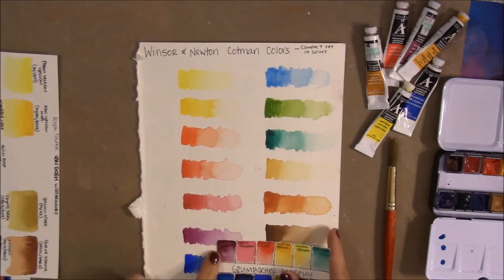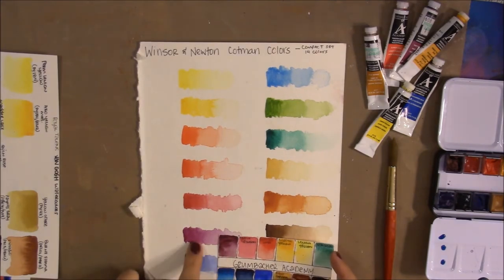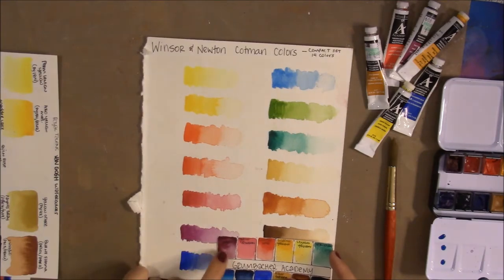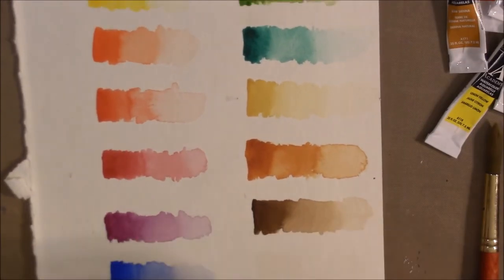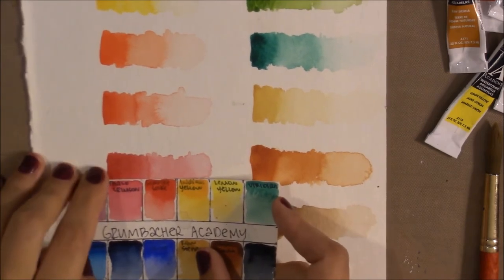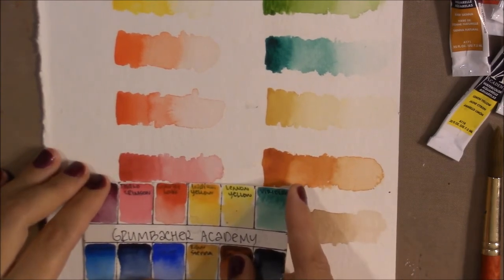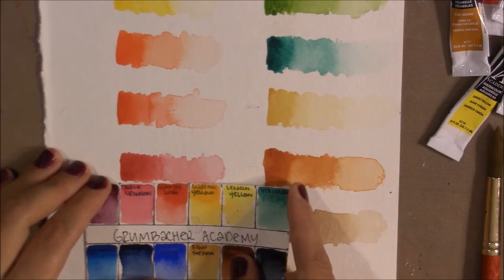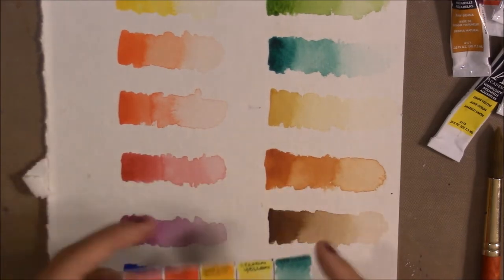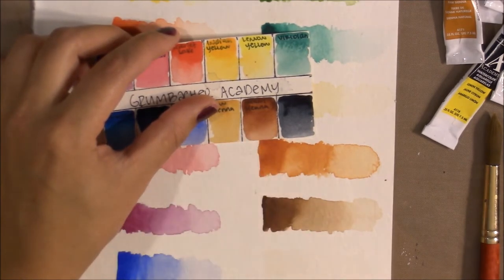The violet is more intense in Grumbacher Academy — I think the Cotman adds PV29 while the Academy version is mostly PV19. Looking at the rose color, the Academy's is more of a true rose. The Cotman's looks like a mix between alizarin crimson and rose. For Burnt Sienna, you can see how orange the Cotman's is versus the earthier, more balanced Academy version — I definitely like this Burnt Sienna a lot better.